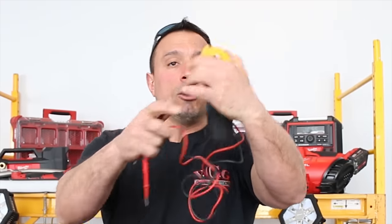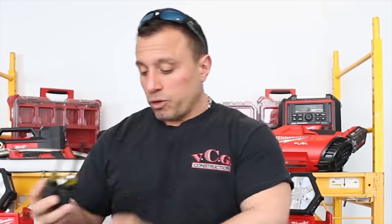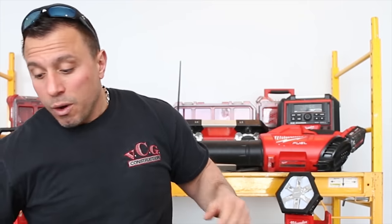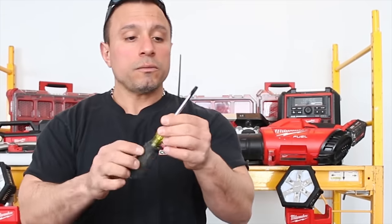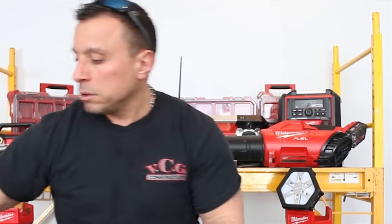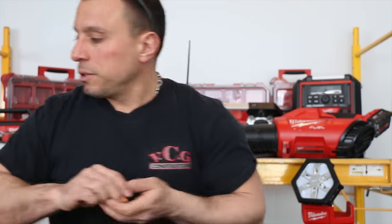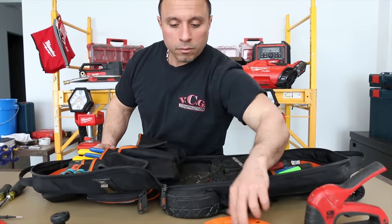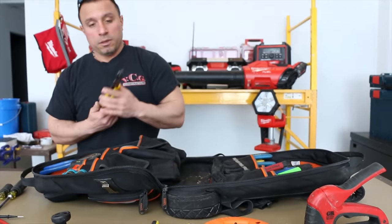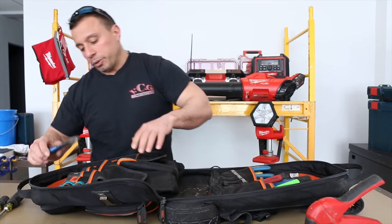We have our Ideal multimeter. Then we have some flat screwdrivers here in this pouch — I'm going to reorganize this when we're done the video. Another flat. And then we have the big boy — we have our data crimpers for terminating data connections. We've got everything in here: strippers, crimpers.